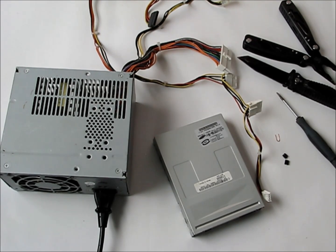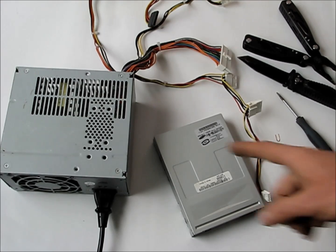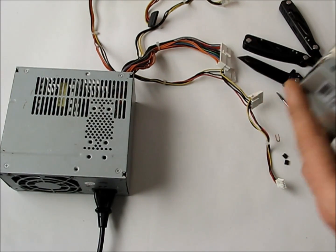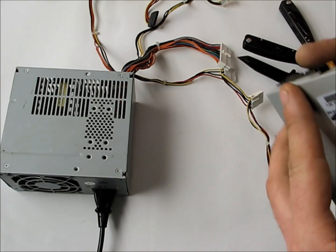This is the first in a video series on how to make a CNC machine. We're going to walk through it slowly, starting with a floppy motor CNC machine. We'll interface to the floppy, make the sled move, and then build a machine out of it.